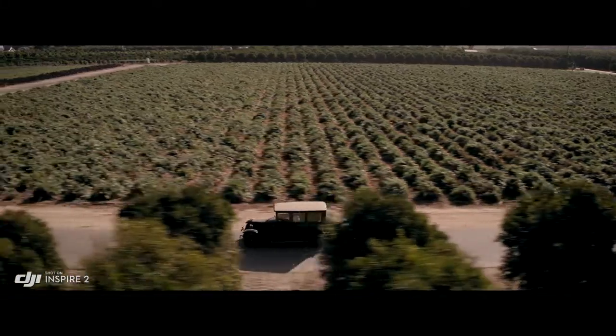We use that a lot for close-ups — it has a great depth of field and just makes me feel like that's kind of cinematic for me.